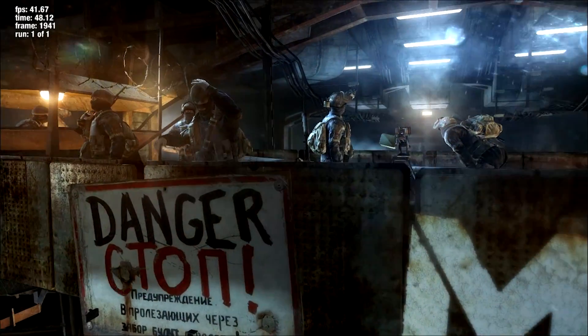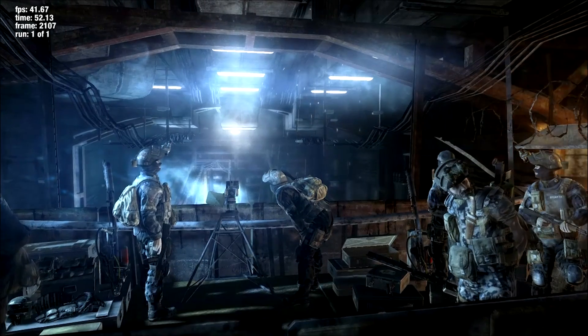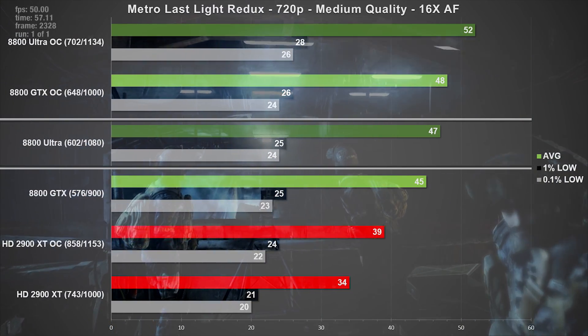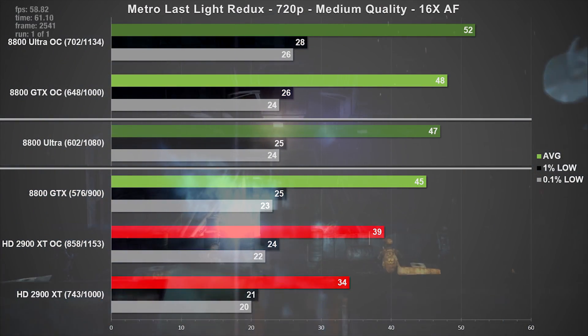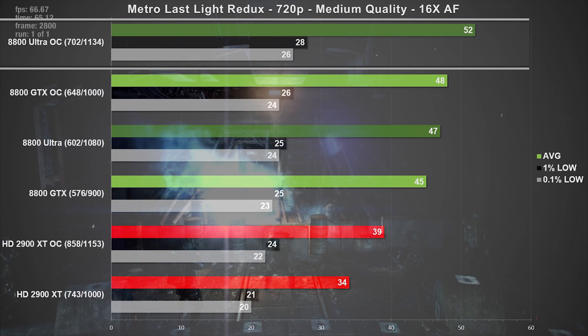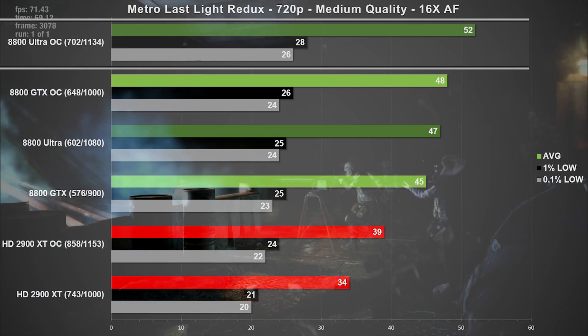Next, let's take a look at Metro Last Light Redux, using the medium quality settings at 720p. The Ultra averaged 47 frames per second, which is only 4% faster than the stock GTX. Comparing the overclocked results, we can see the Ultra's lead increased to 8%. Again, this game doesn't seem to respond very well to overclocking, but at least the frame times were solid throughout.